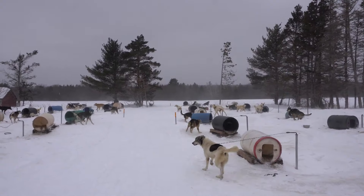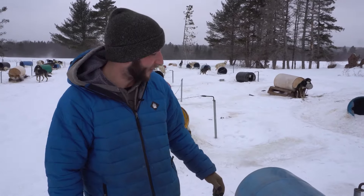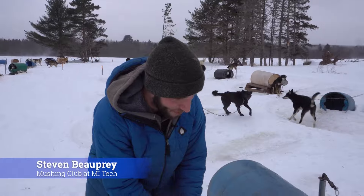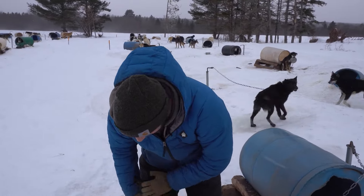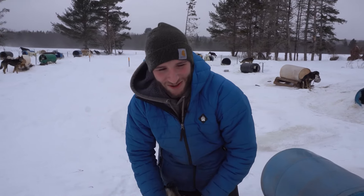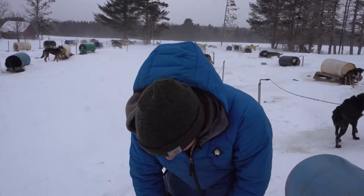I talked with some of the folks from the Mushing Club at Michigan Tech about what's involved in training for a race. Right now we're going to check our dog's feet, which is really important when running sled dogs because healthy feet are important. Just like driving a car, you can have all the power in the world, but if you don't have good tires on there, it doesn't really translate.